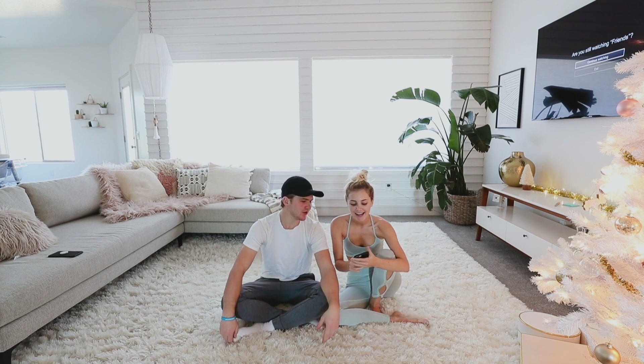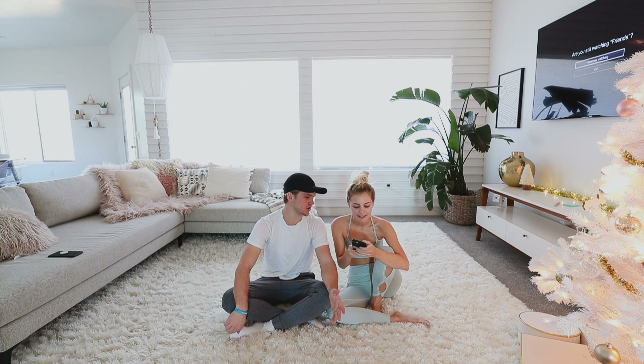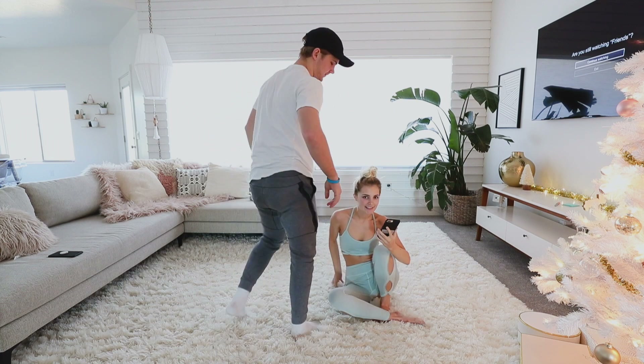What's up guys and welcome back to another vlog! For today's video we're gonna be doing the yoga challenge. I don't even know how it works — you look at a picture of someone doing yoga and you try and match it. Yeah, that's the yoga challenge. Am I the one on top?